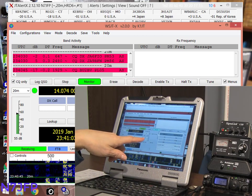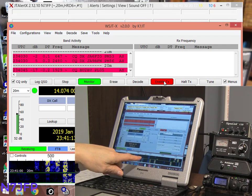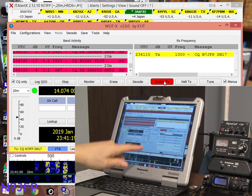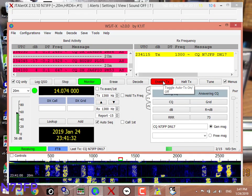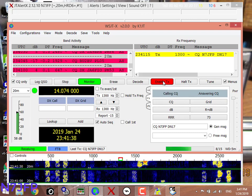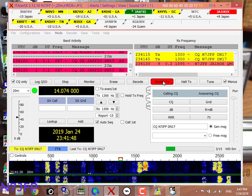At 1300 we're going to send out a CQ. We're at 1300 right here, around 20 meters. We've got 2 watts. Oops — somebody's responding. Japan.